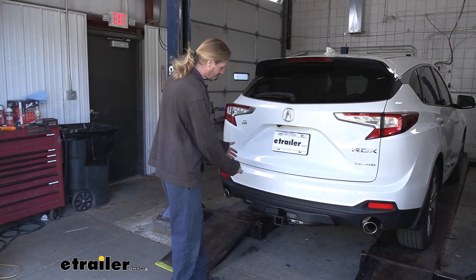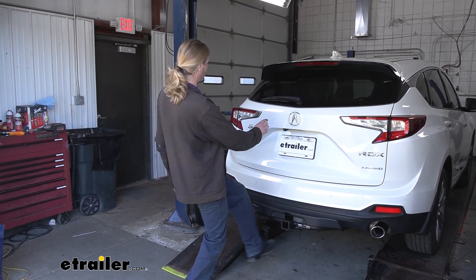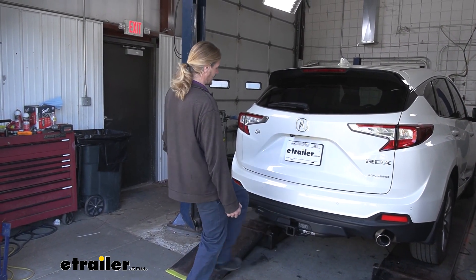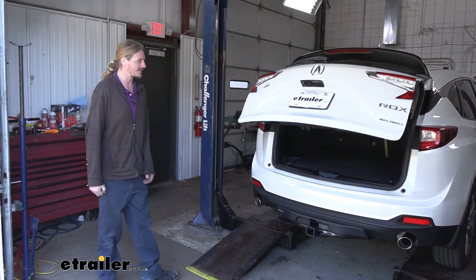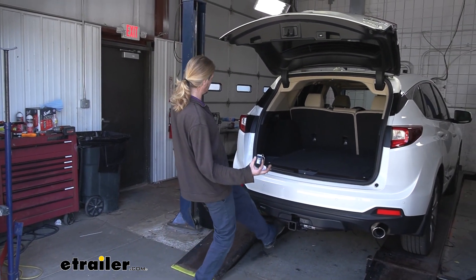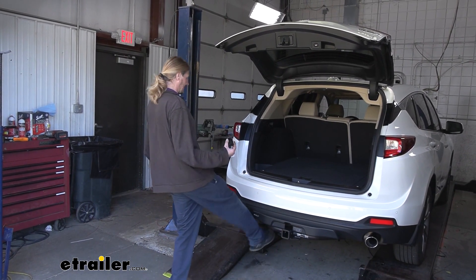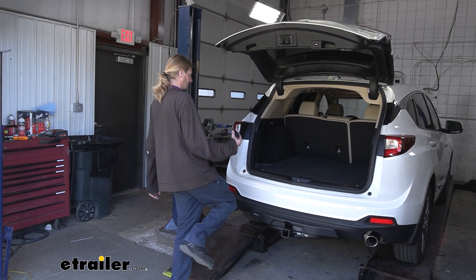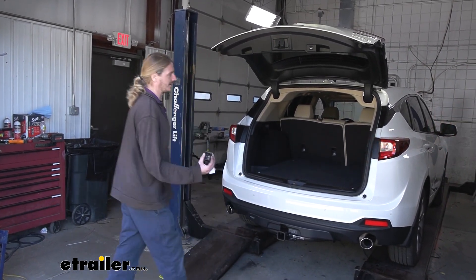After installation, it's a good idea to double-check that your hands-free lift gate operation still functions. You'll need the key nearby — sometimes you have to unlock it first — and just swipe your foot on the driver's side. It opens and closes. It may not be quite as sensitive as before, but it does still function.